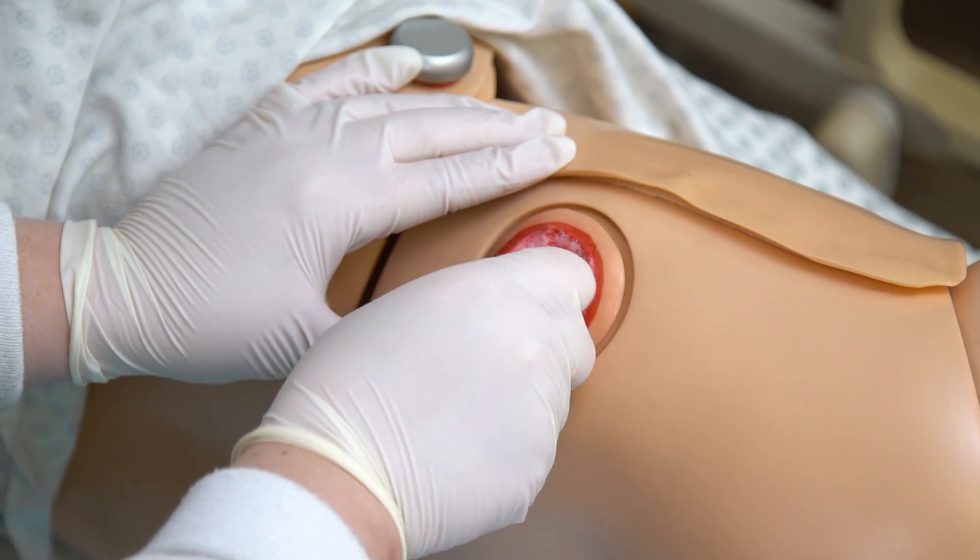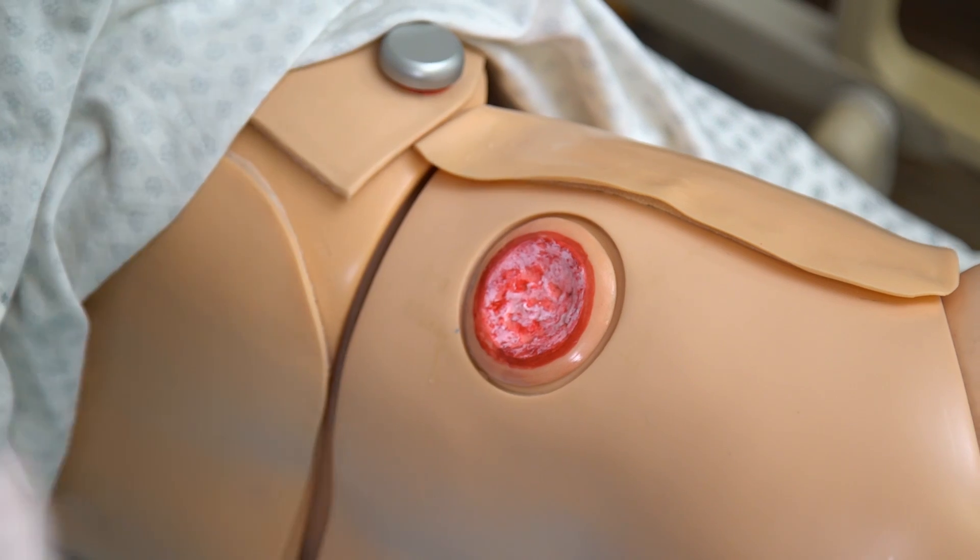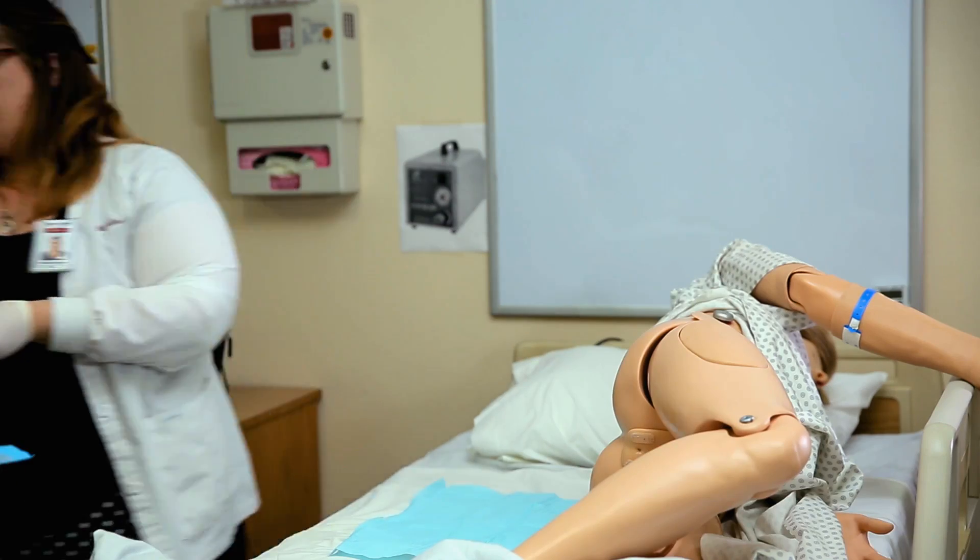Start with the inner portion of the wound and move in a circular motion away from the center. Use a clean gauze pad for each cleansing motion. Gently pat the wound dry with a clean, dry gauze observing the same technique.